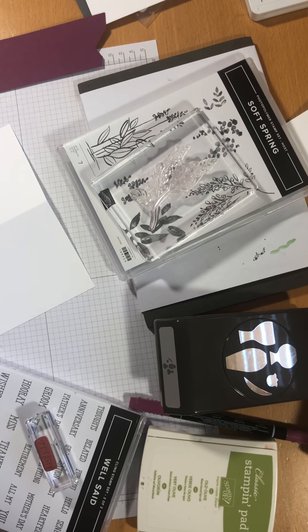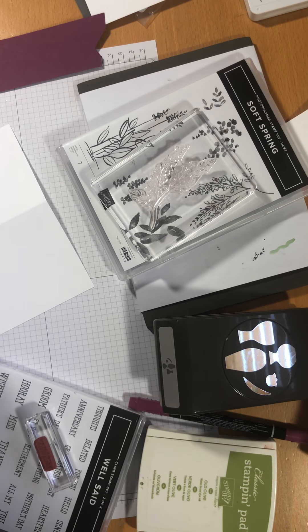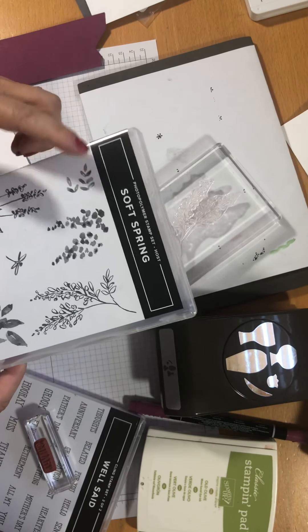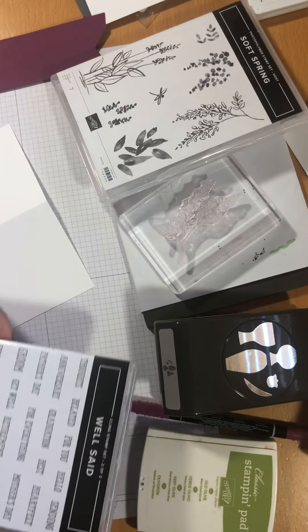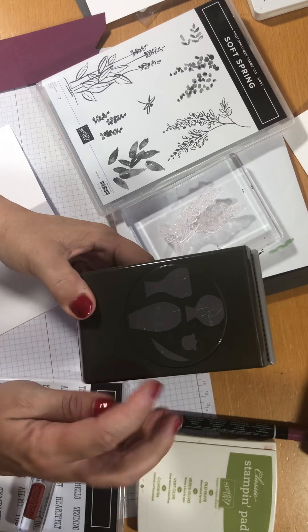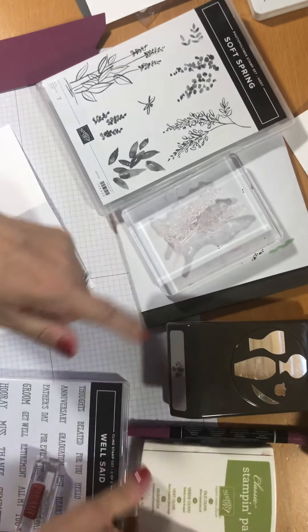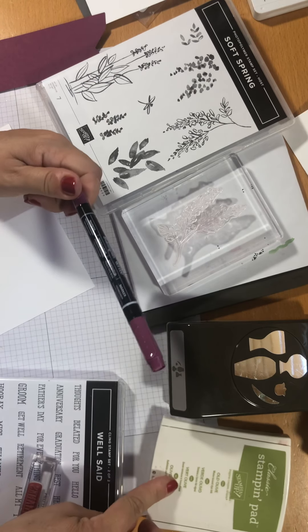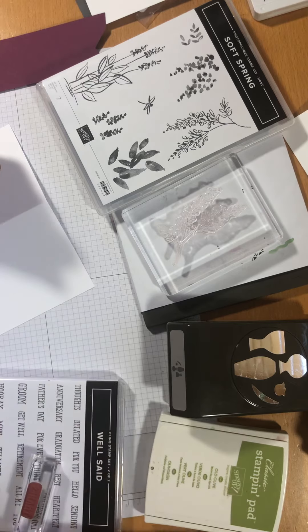Today I'm going to do another Take Five video. I've chosen a couple of stamp sets: I've got Soft Spring, I've got Well Said, and I've got a punch. I've also got a Rich Razzleberry pen and an Old Olive ink pad — so that's my five.